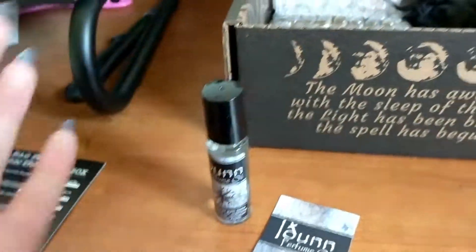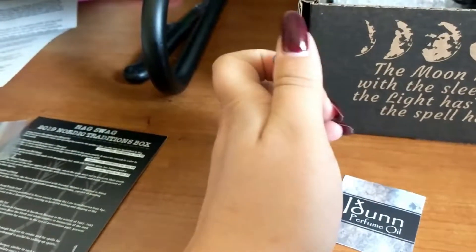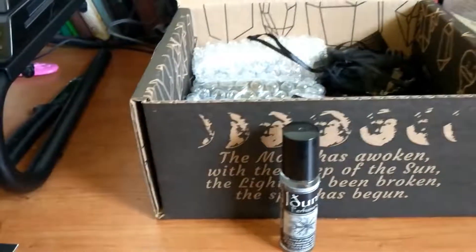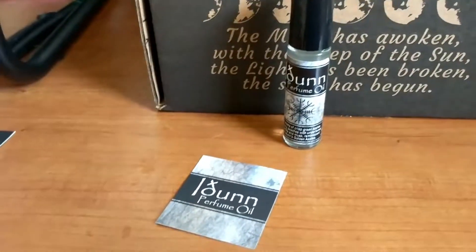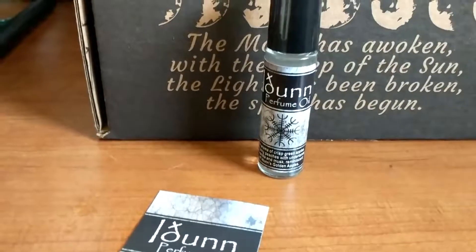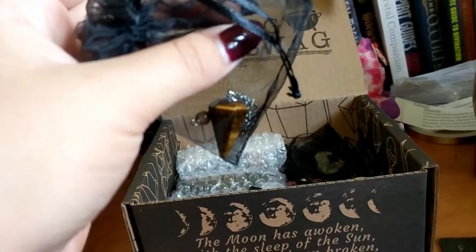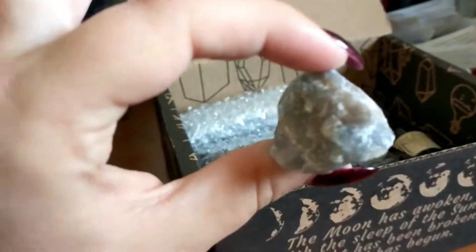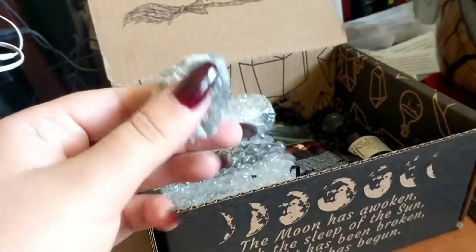I got some on my thumb — I'm going to use this all the time, it smells so good. I think it's from a store but I can't figure out which one. I'd love to find out because it smells incredible. And then we have the pendulum — it looks like tiger's eye to me. It's super nice, gorgeous.